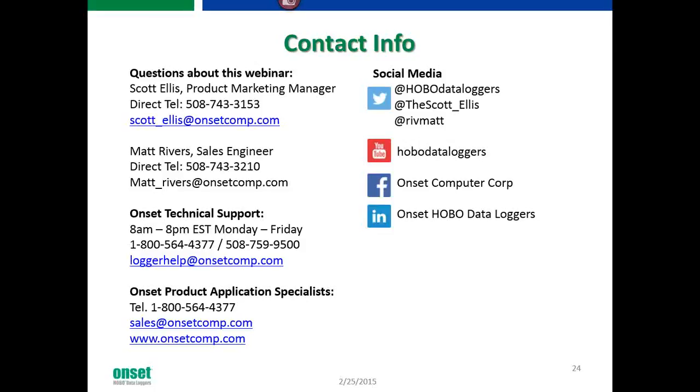Our application folks will start reaching out to everybody who attended the webinar right after it ends. If any questions didn't get answered here, we'll give you a call. Our email addresses are on screen. And yes, the recording will be posted online — most likely through YouTube — and we'll do an email follow-up.